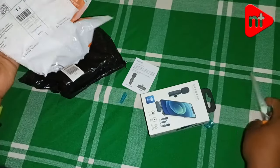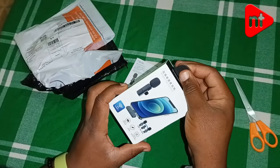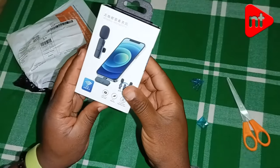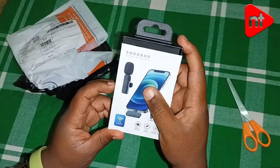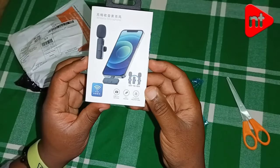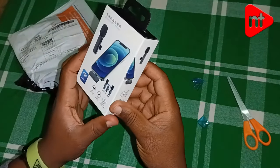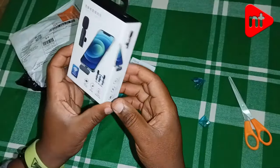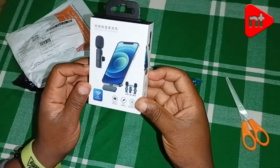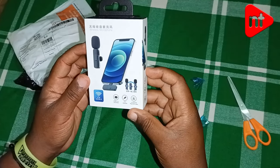That's all for now. I have unboxed the wireless microphone and I'll be giving it a test later today or tomorrow depending on my schedule. Please stay tuned so we can see what distance the transmitter and receiver can work. Please subscribe to my YouTube channel — let's grow together. Thank you.